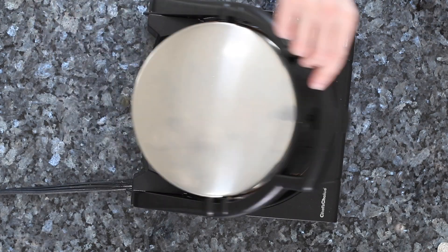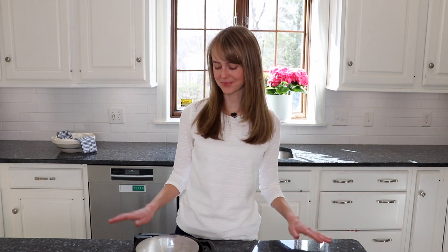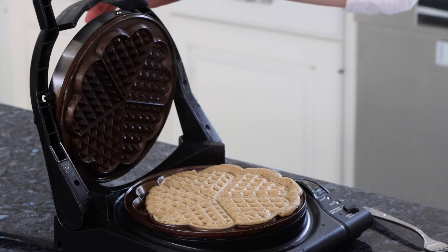It takes a little bit longer to cook oat waffles. I normally go two beeping cycles to make sure it's nice and cooked, but that's up to you. If you like an even crispier waffle, going a little bit longer creates a very nice crispy waffle.